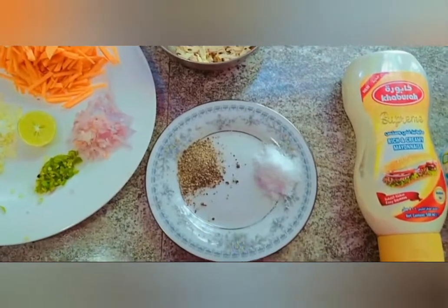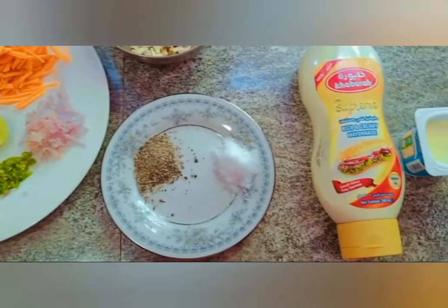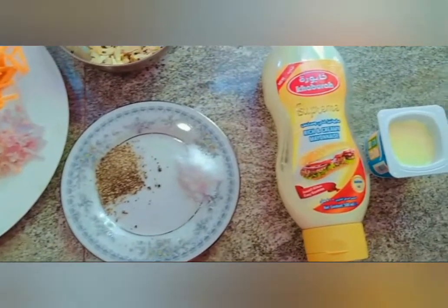Additional ingredients include: Gum miris (black pepper), Loonu kudu (garlic powder), Mayonnaise, and Yogurt.